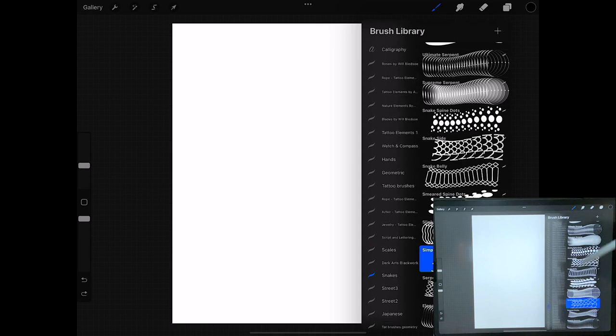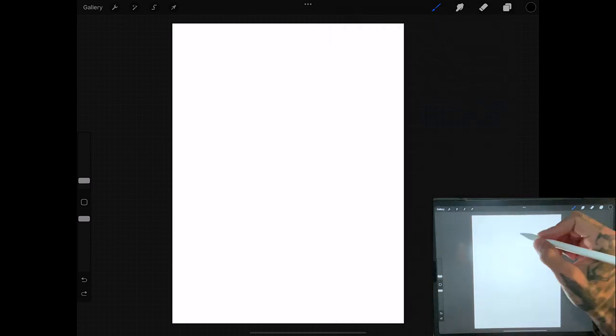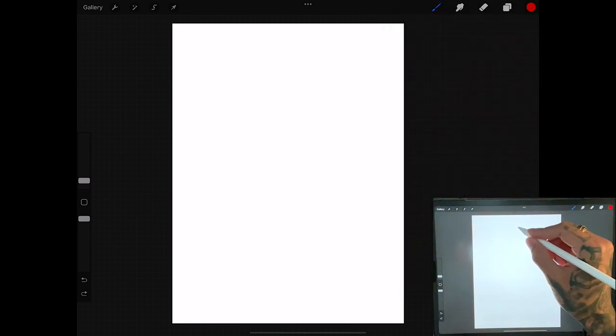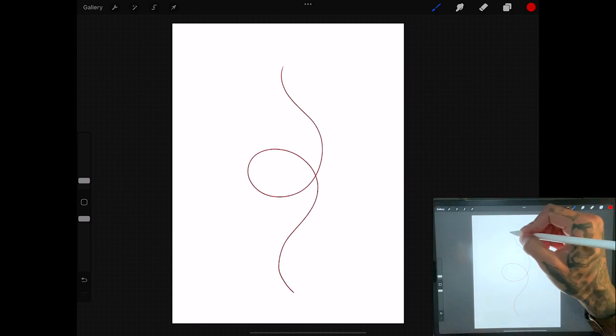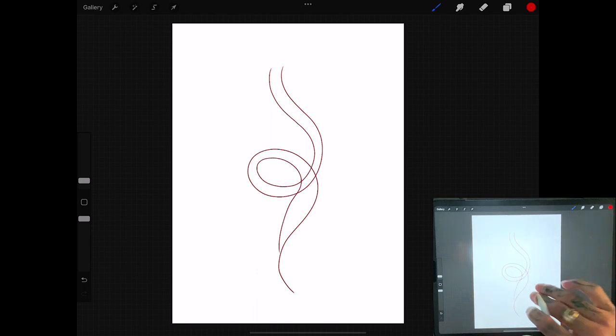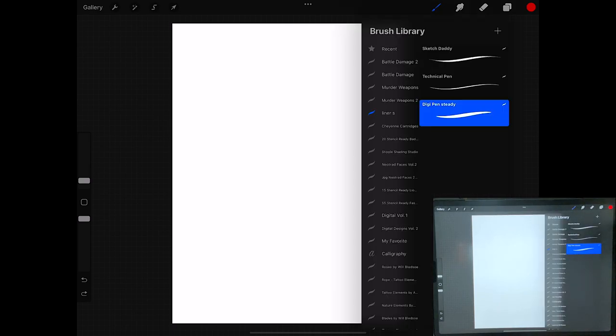But if you don't have that readily available and you're working with pencil and paper, I recommend you start out with your red line and then just do however you want your snake to flow, then do lines on either side keeping it consistent the whole way through to create the long snake. Obviously having the appropriate brush is going to make things a whole lot easier.